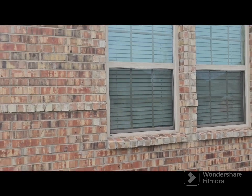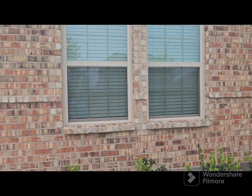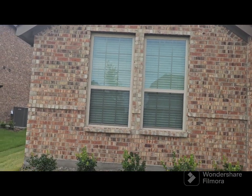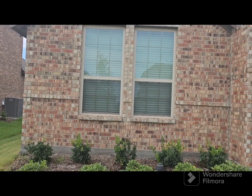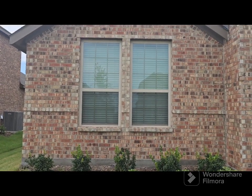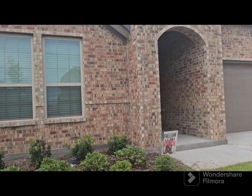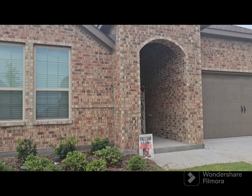So just so you know, this is how it looks without shutters. Sorry for the cough. This is how it looks without the shutters and you can tell it's still a pretty house, but it's just boring — it needs some pop. So we're fixing to make it pop.